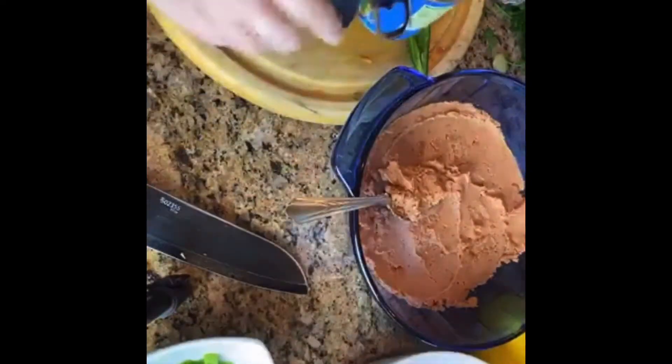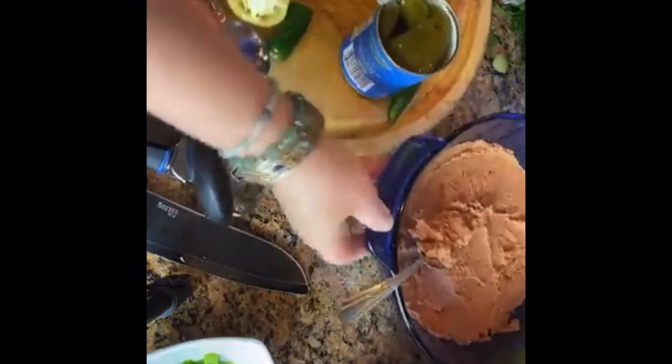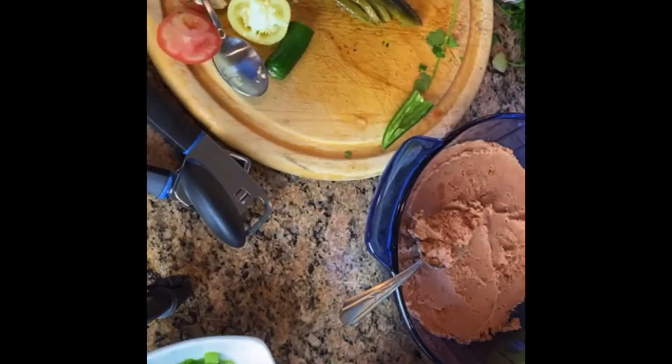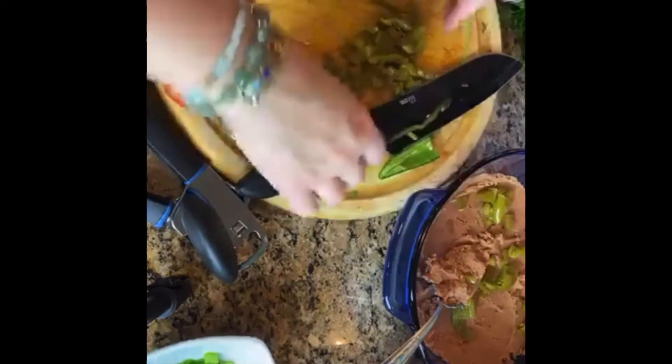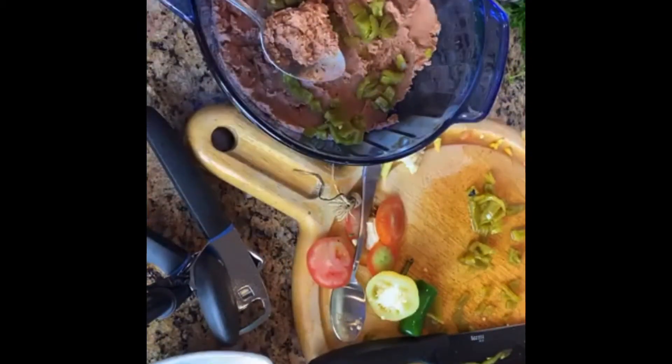First the beans. Then sometimes I put green chilies — Ortega green chilies, mild or spicy depending on the crowd you're trying to please. These happen to be whole green chilies, but often times I will buy already diced. Now that you know how to cut up anything in small dices the way I've been showing you, it's a snap to create diced green chilies.